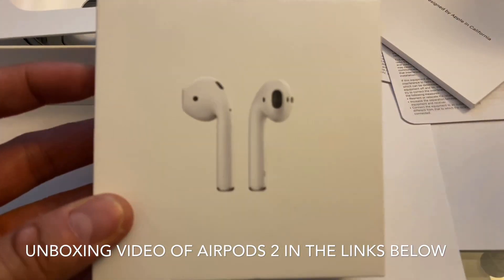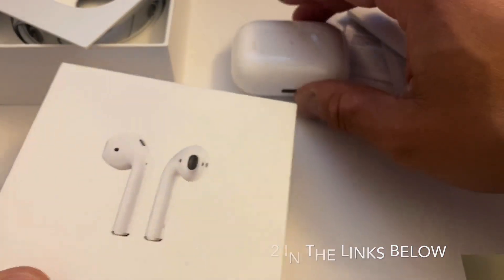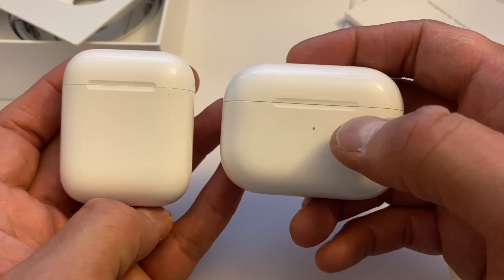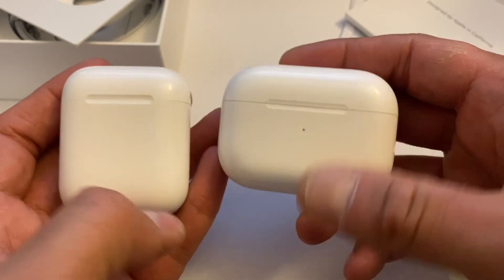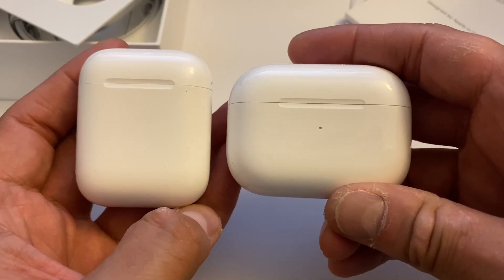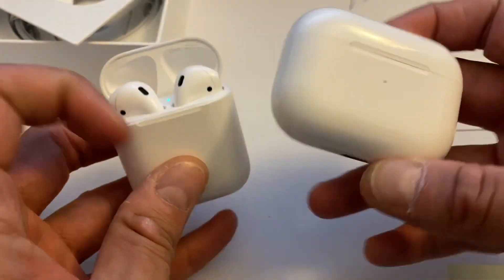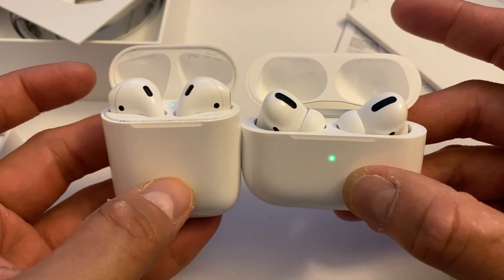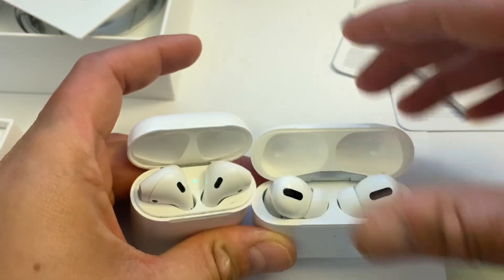This is the AirPods 2 — I still have the original box and everything. Let me show you how different it is. The AirPods Pro is on the right side and the AirPods 2 version is on the left. As you can see, the casing is a little bigger on the AirPods Pro. Once you open both up, you can see it's a pretty major difference — they're totally different designs.